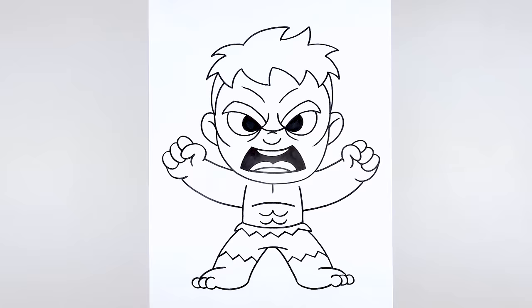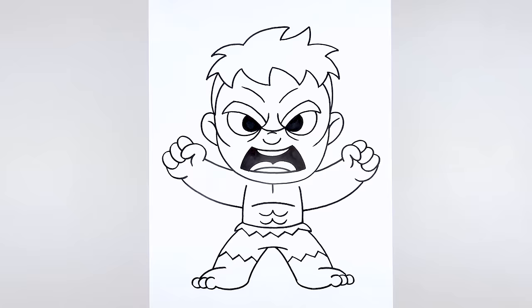And that's pretty much it — there's the Incredible Hulk! I hope you enjoyed today's lesson. Make sure you subscribe and send me your requests in the comments below. Thanks for watching and we'll see you again soon.